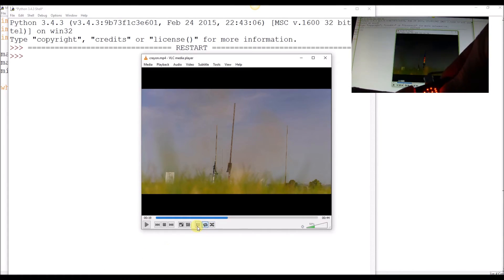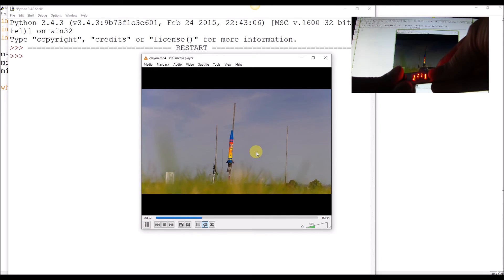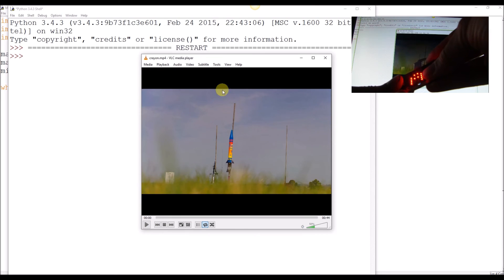And we'll just rewind it a little bit and press play. And you can see it's working reasonably well — there's a bit of judder there, but as I say, it is purely proof of concept and I'm sure we can find some ways of improving it.